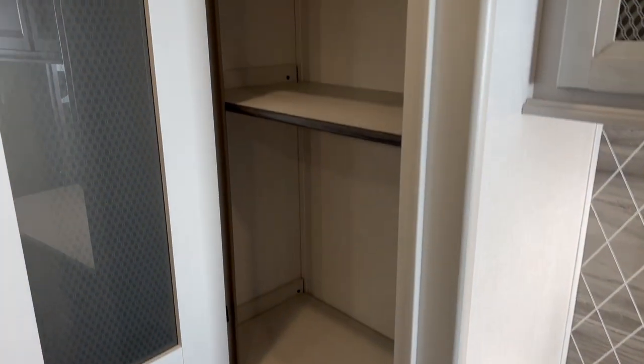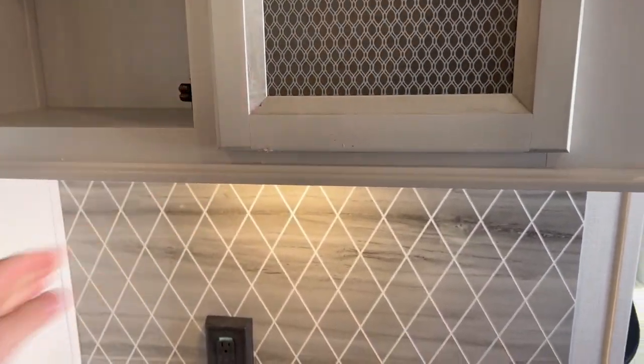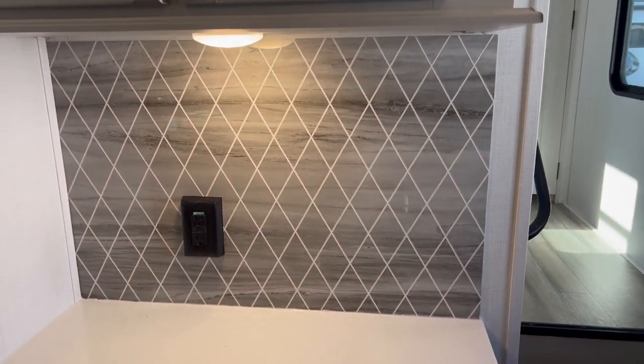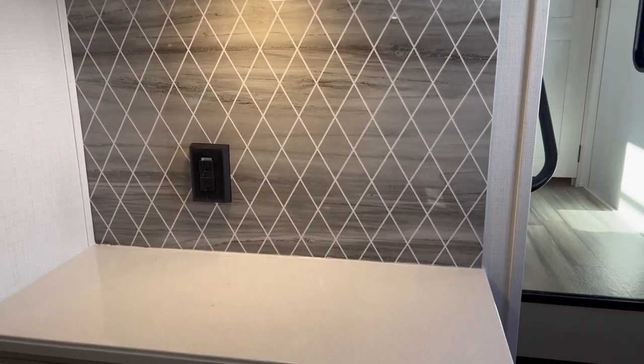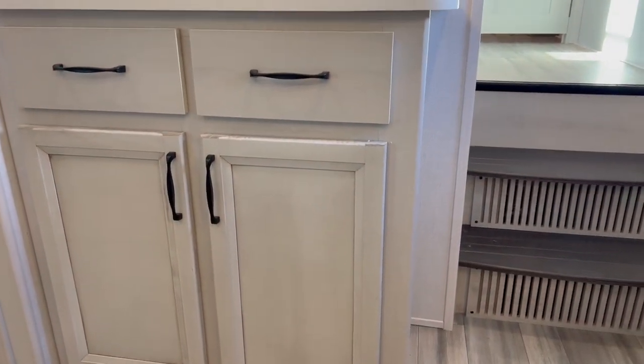In the rear living area you've got your coffee bar with big storage up top. The coffee bar below has a nice backsplash — that gray tone they use is amazing. You've got plugs in the back to plug in your coffee maker, and a little storage underneath too, which is nice.